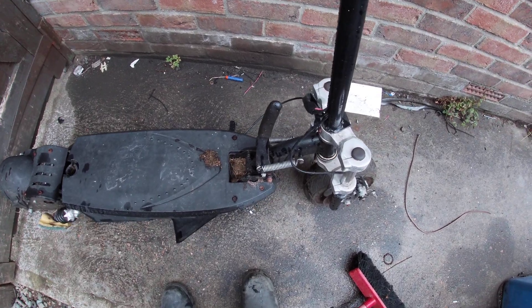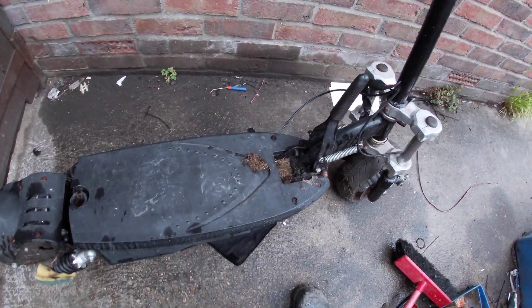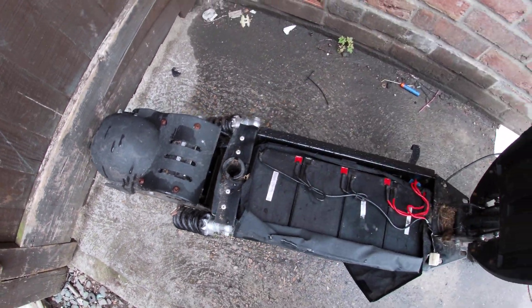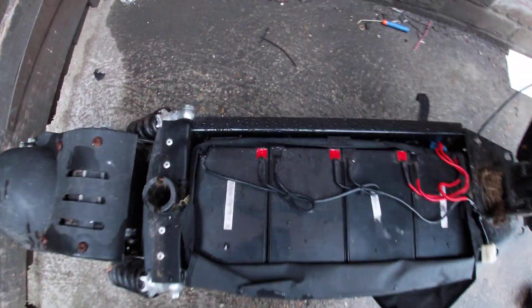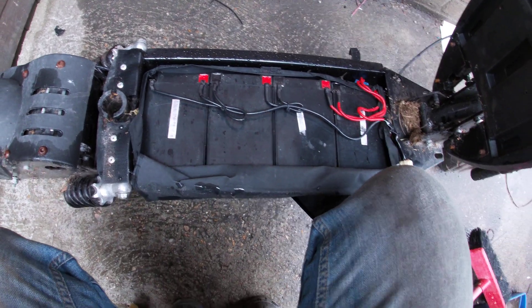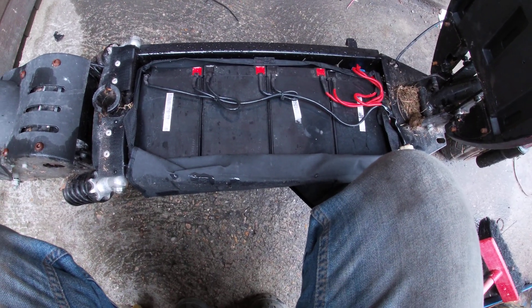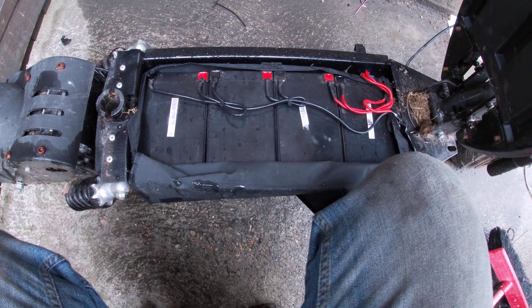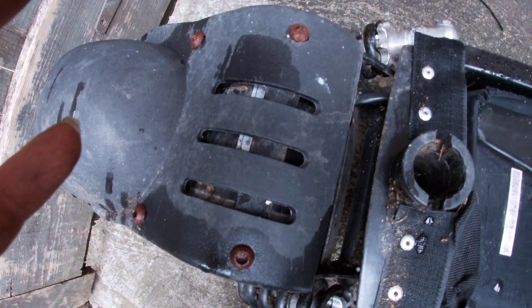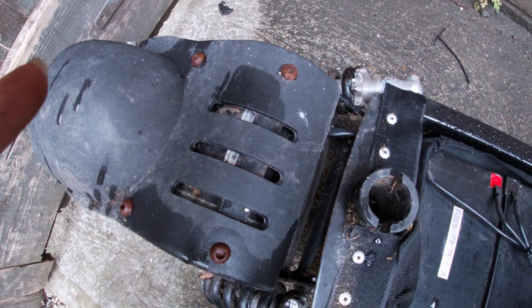There's one brand called Evo that are slightly better, so these might all be a knockoff of Evo. There's no seat post for this one. It has got four lead acid batteries in here, but we don't do lead acid on this channel - we're going lithium. These things weigh about the same as a regular e-bike, so those batteries are going.